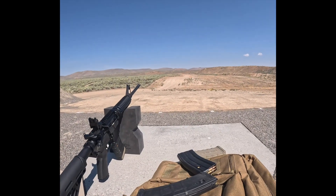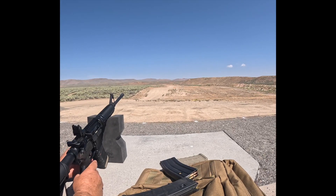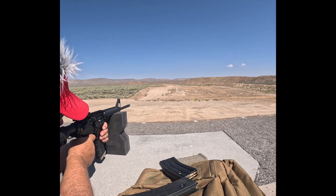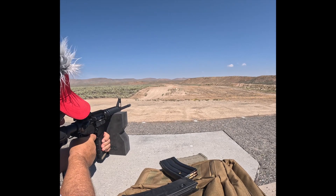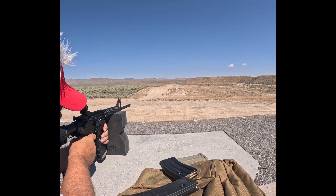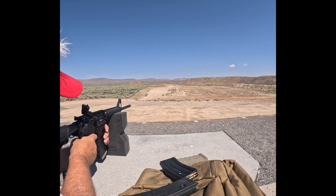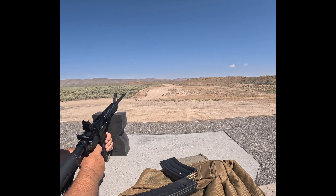All right now here we go. Let's see, got my 5.56. There we go, got one. Oh, I got the little one. Look at her.